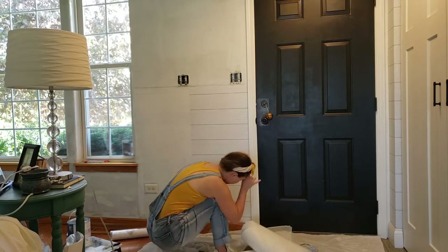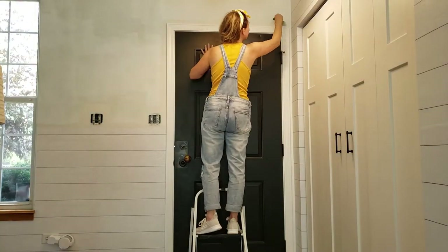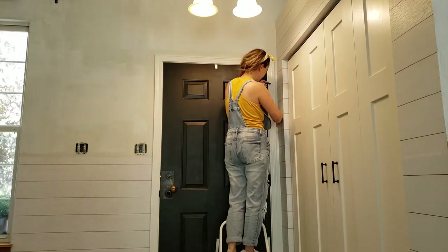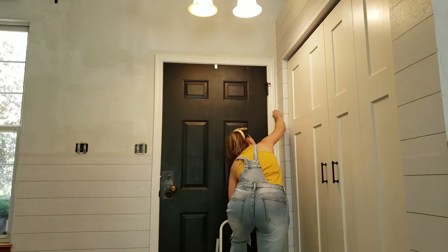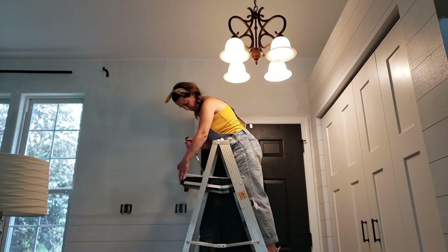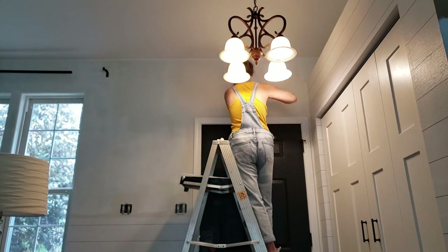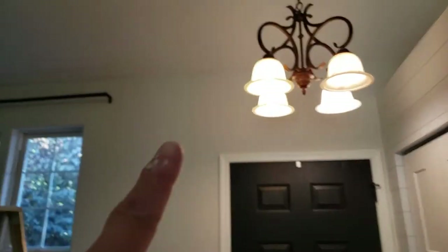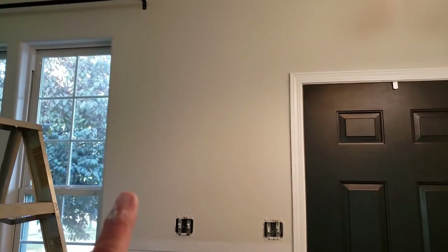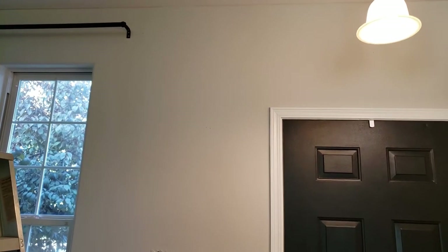I'm not going to show you step by step how I wallpaper. I actually did a previous video on shiplap wallpaper because we did our kitchen island in it, so make sure you guys go check that out. That would be a good video to refer to if you're curious about exactly how this wallpaper works. Then following the shiplap, I just go and start rolling the walls with the gray paint. The entire wall is painted.